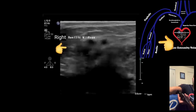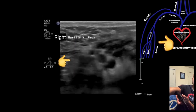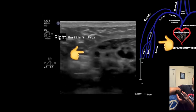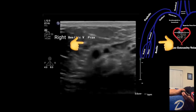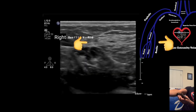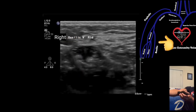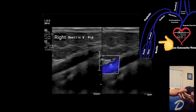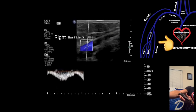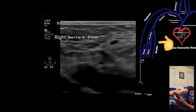Then go to the distal area in the transverse view and compress the brachial veins. The basilic vein typically branches off the brachial vein around the mid-biceps area, so start high and slowly move distally until you see a vein branching off — this will be the proximal basilic vein. Begin by compressing the vein in the transverse view, then move more distally to the mid-basilic area and compress again. Turn your transducer to the sagittal view, turn on color, augment and take an image, then turn on pulse wave and acquire an image while augmenting the patient's forearm.